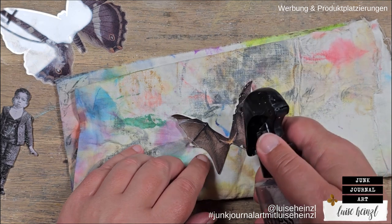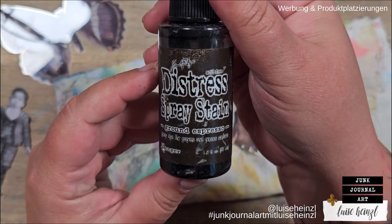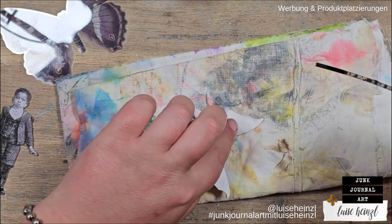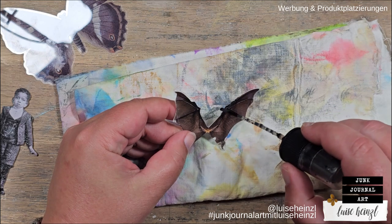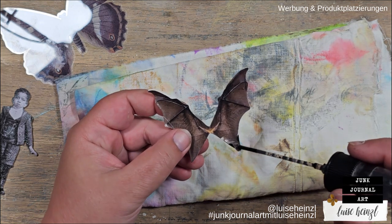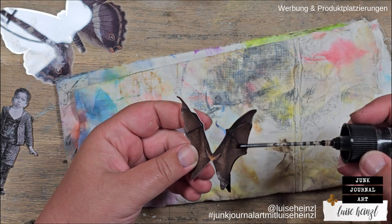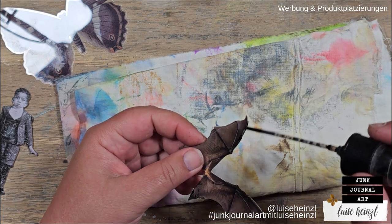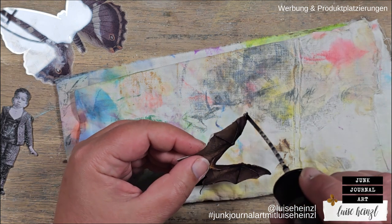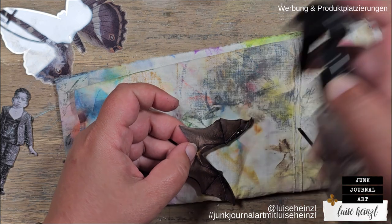I've crumpled that up a little bit and now I'm adding some water. Next I want to use some distress spray stain. This is the color Ground Espresso because it's in my color palette for this journal. You could also use another brown or even any other color. I'm going into these little damages that I've just made to color them and to let them look a little bit burnt. That's also the reason I used Ground Espresso — it's really dark and intense. With these bat wings, it just looks amazing. It looks burnt in the end, and that was one of the goals I had here.